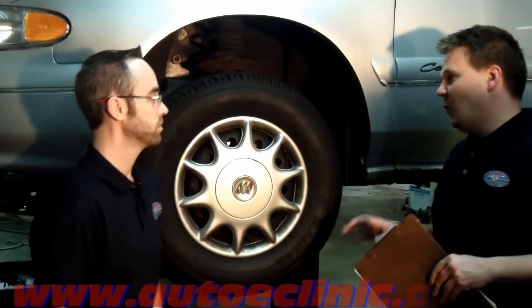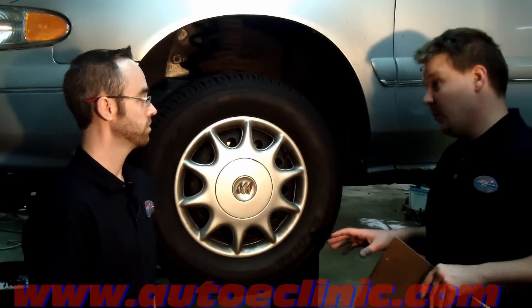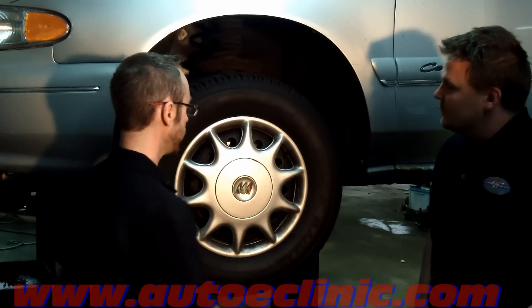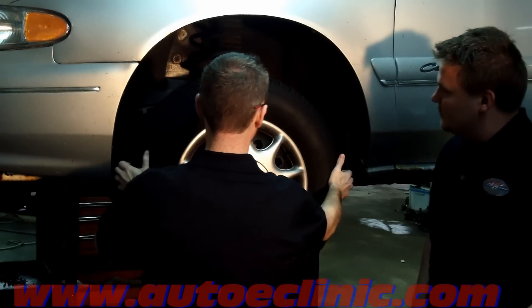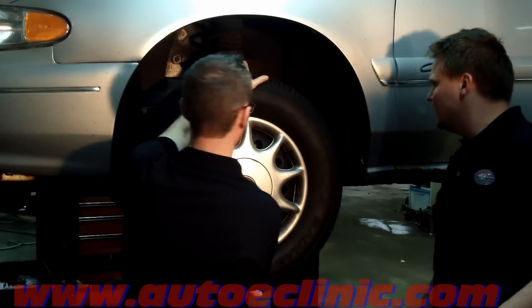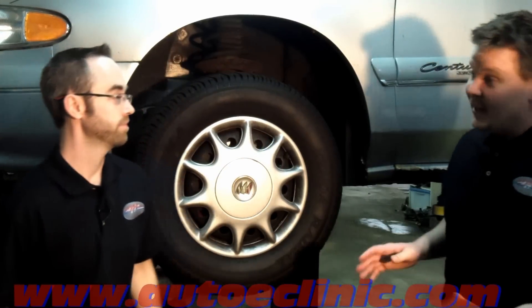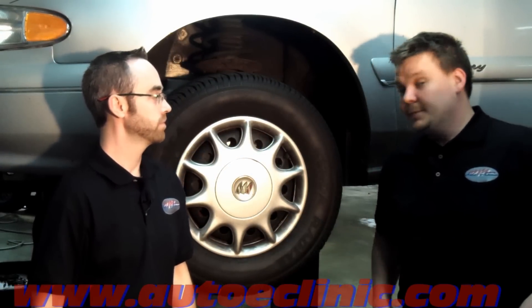To confirm our diagnosis of a left front wheel bearing, we want to check it for any kind of play. Typically, we shouldn't have any kind of play in a wheel bearing. Let's check the horizontal. Vertical? Looks like some play there. Looks like we have a little bit of play in the vertical axis — we should not have that. That definitely confirms our diagnosis of a bad left front wheel bearing.